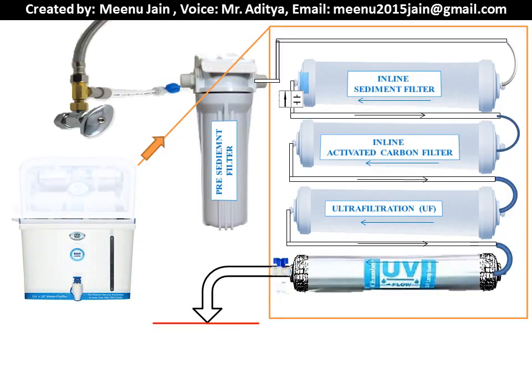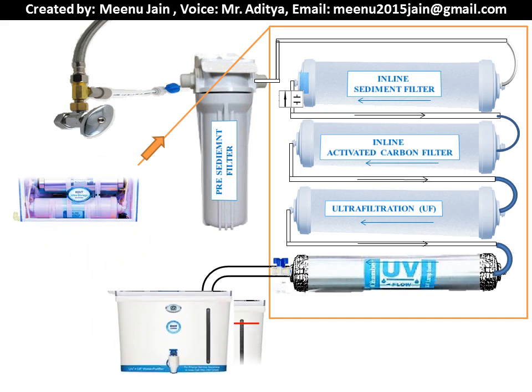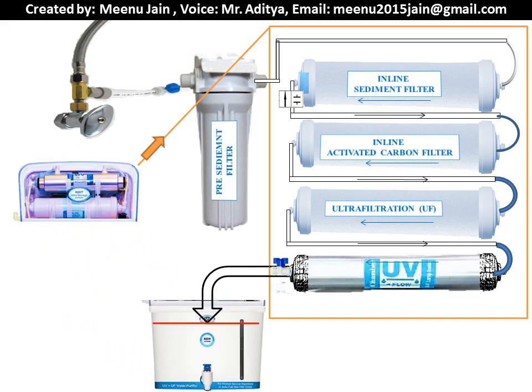In this animation, the process flow of a typical UF UV purifier is explained. Starting from the ball valve, tap water flows into a pre-sediment filter that removes typically 5 micron size suspended impurities. The outlet of the pre-sediment filter is then fed to the main UF UV purifier.